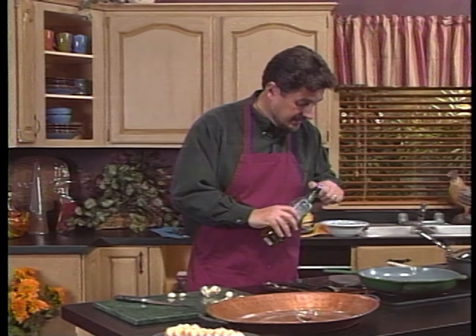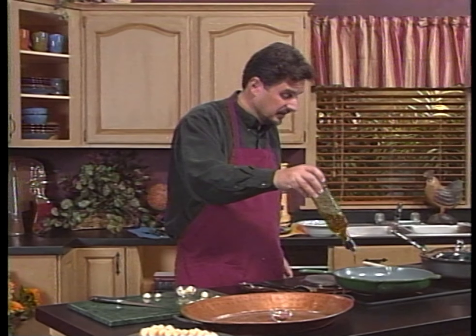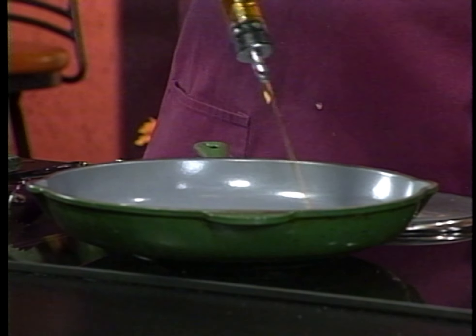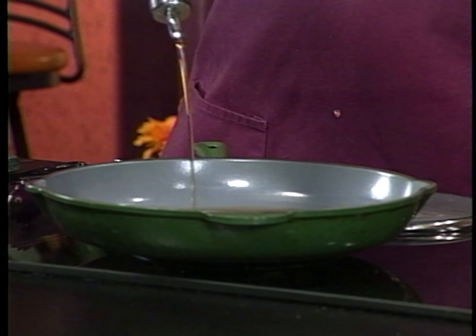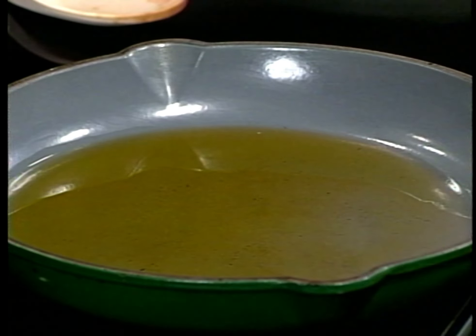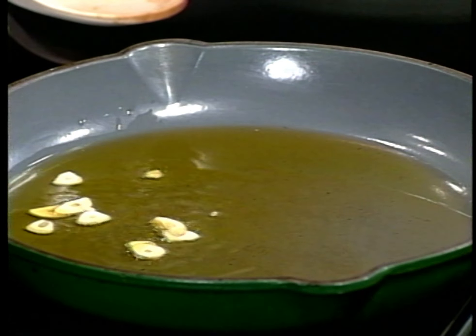Now put some olive oil in a pan — I've got a pan going over medium heat here. How much olive oil? Not a little bit, a lot, because this is actually going to end up being a bread dip. So we'll just put in — we are using too much oil. So let's go ahead and throw in our slivers of garlic. Sounds good, making the right noise.